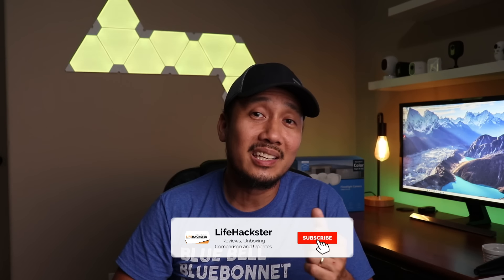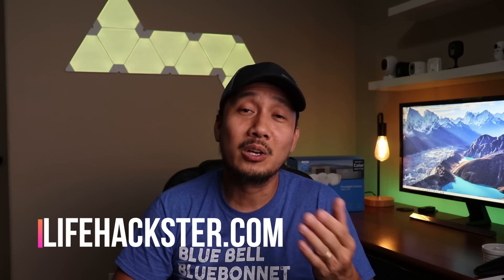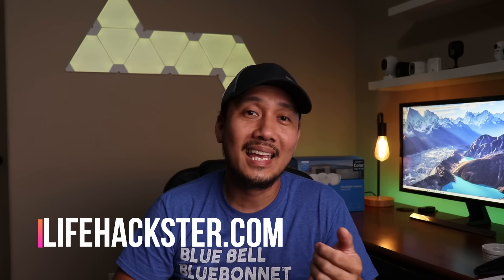Any questions? Comment down below. Thanks for watching and I hope you liked this video. Don't forget to give it a thumbs up and subscribe to my channel. Click that little bell icon so you'll get notified when I upload review videos, comparison videos, product updates, and long-term reviews. Thank you.